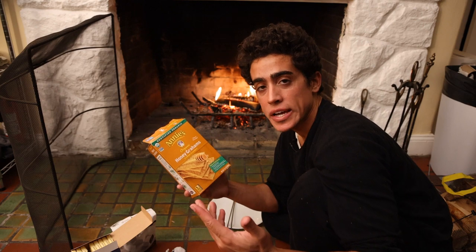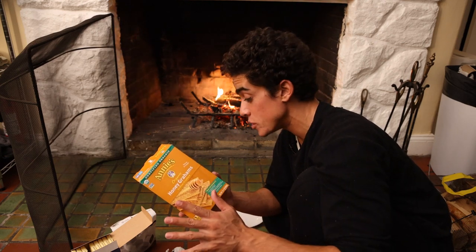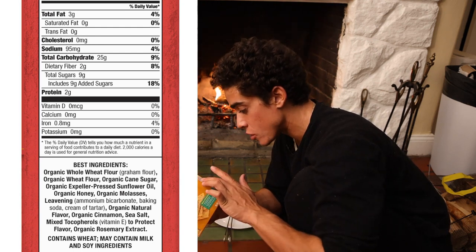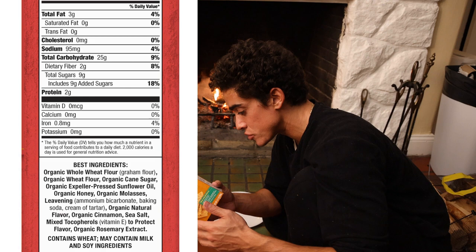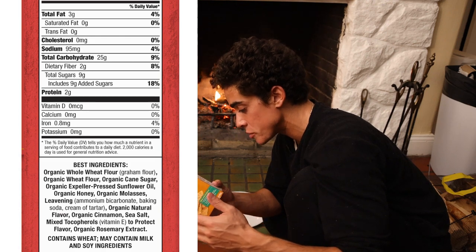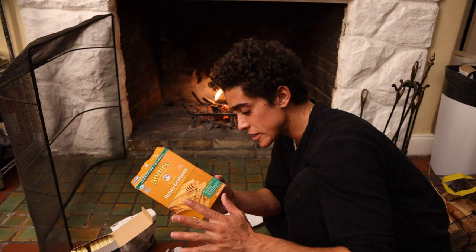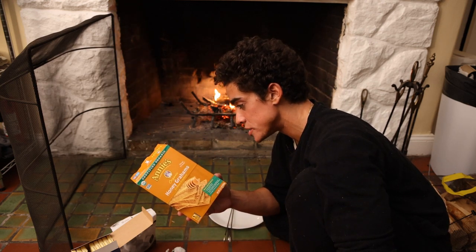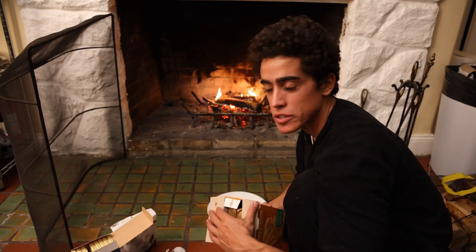The graham crackers we used last time were slightly better from an ingredient perspective, but I think that company actually went out of business. These are the only organic graham crackers I could find anywhere, and there are some things in here that I'm not a fan of, like the organic sunflower oil, some of the preservatives like vitamin E, rosemary extract, baking soda, bicarbonate cream of tartar. It's not that bad but it's not that good.